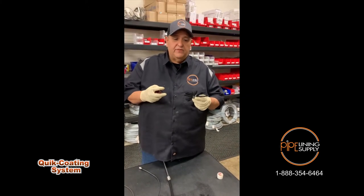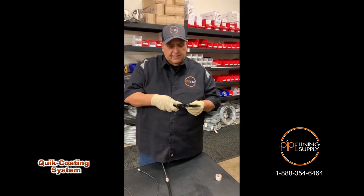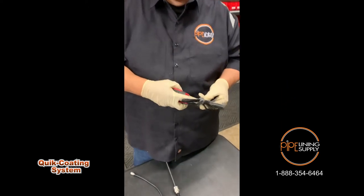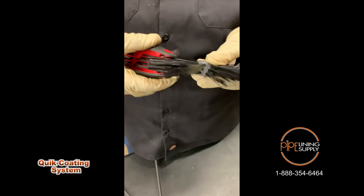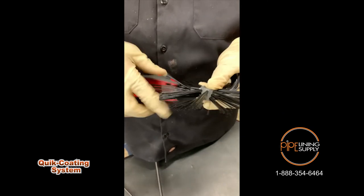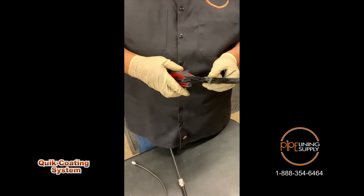When you receive your new brushes, you're going to back out the set screws that are inside of these brushes, because sometimes they're too far in and you're going to struggle putting them over your cable. I would recommend setting these back a little bit so you can easily put your brushes on.